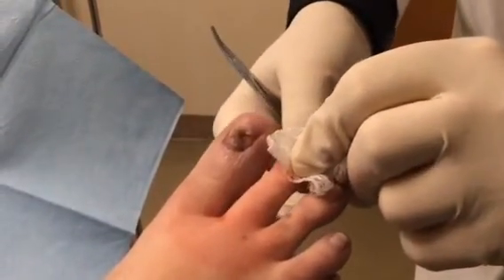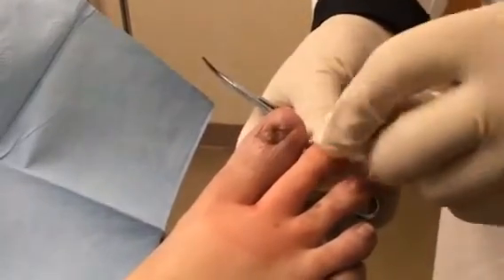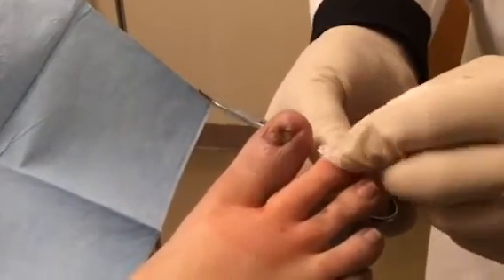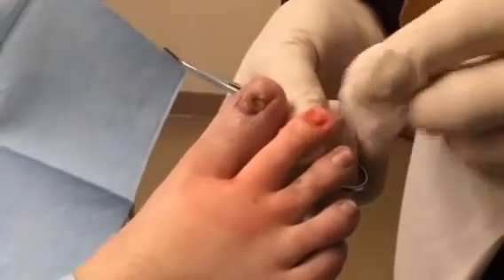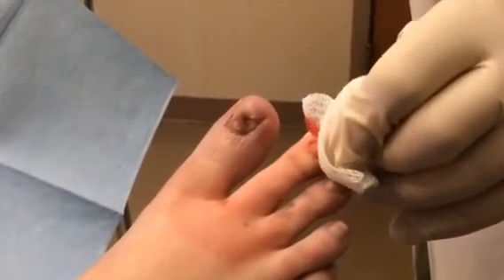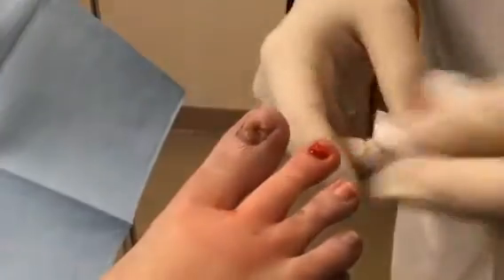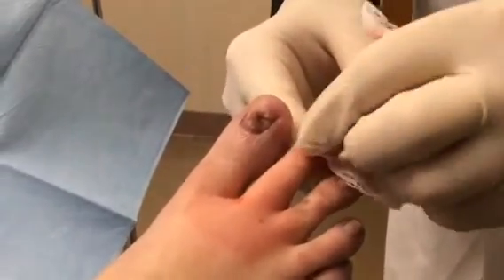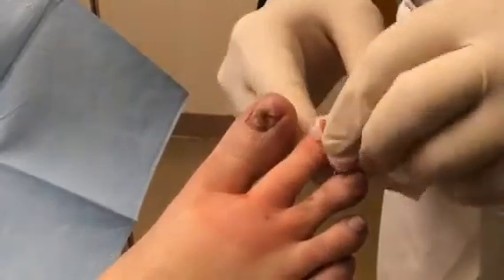So we're going to go ahead and bandage this up — it'll be a kind of a big bandage, like on our permanent nail removals. The exception being it should only take a week or less to heal, as opposed to a permanent removal which takes about a month. We're going to put some cream on this, some antibiotic, a big bandage including some Telfa, which is so that it doesn't stick. That's really important because if you put gauze directly on it, when you go to remove it, it's going to stick. We'll see how this one does in a few weeks and get that dead skin taken care of on that one.